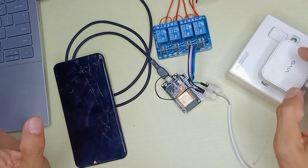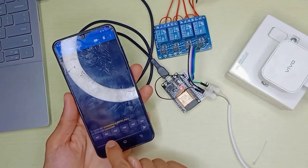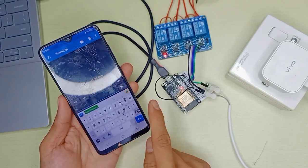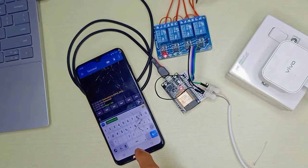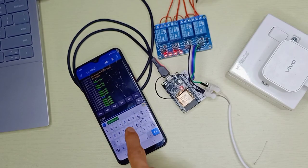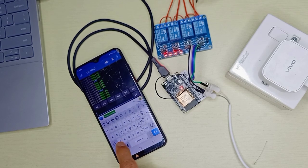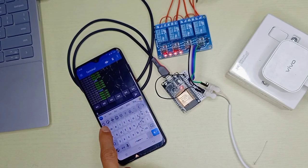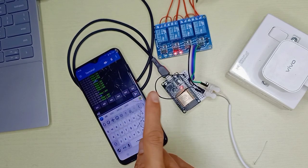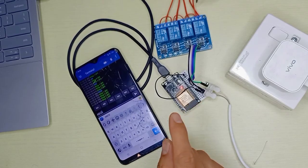The wiring is complete and the power is on. Bluetooth is connected — let me type '1' and relay one turns on. Typing '2' turns on relay two, '3' relay three, '4' relay four. Typing '5' does nothing since there are only four relays. To turn off: capital 'A' turns relay one off, 'B' relay two off, 'C' relay three off, 'D' relay four off.